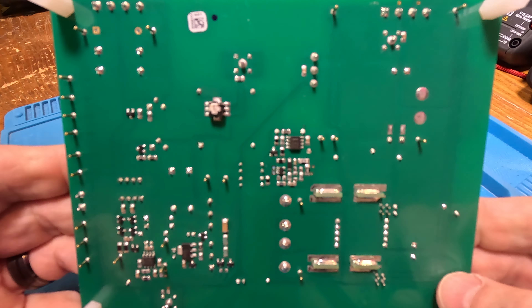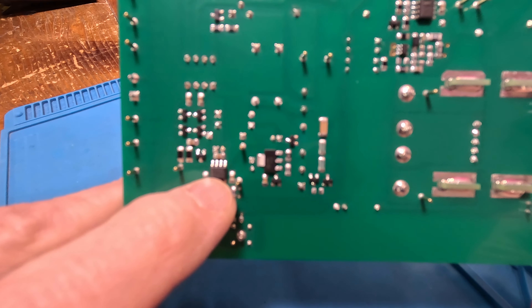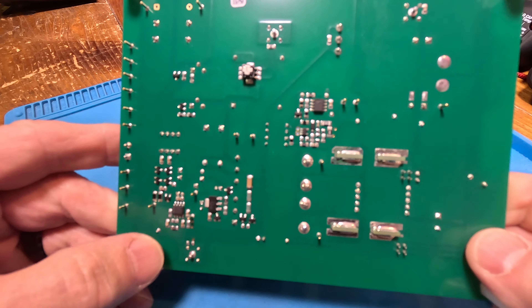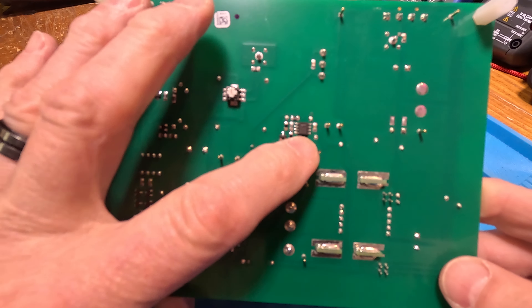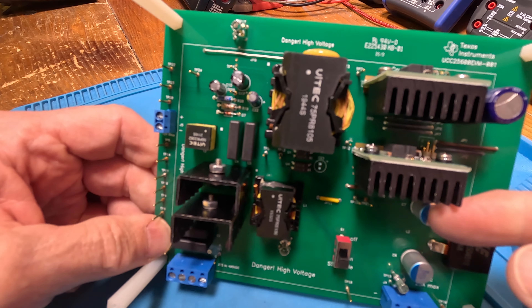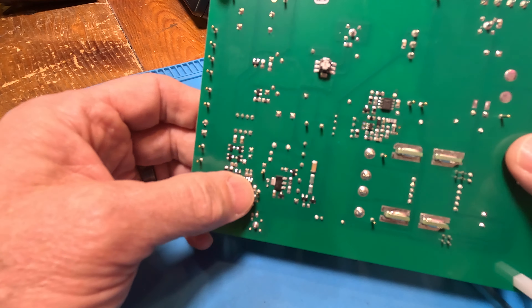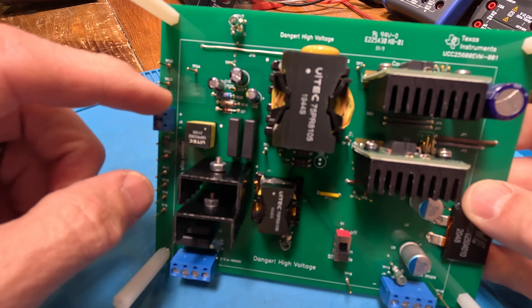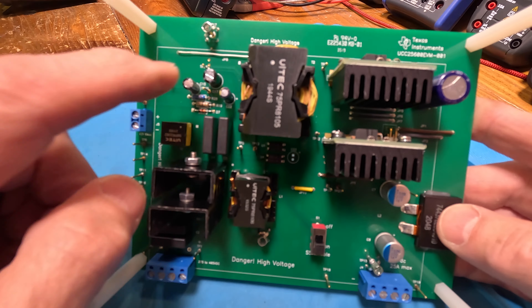They try to put everything on one side so you can probe around and check things out. The control chip is right here on the back - it would have been kind of nice to have it on the top side, but there are a lot of through-hole parts, which makes things easy to probe. You'll see these jumper wires - yellow and brown ones - because it's probably only a two-layer card.